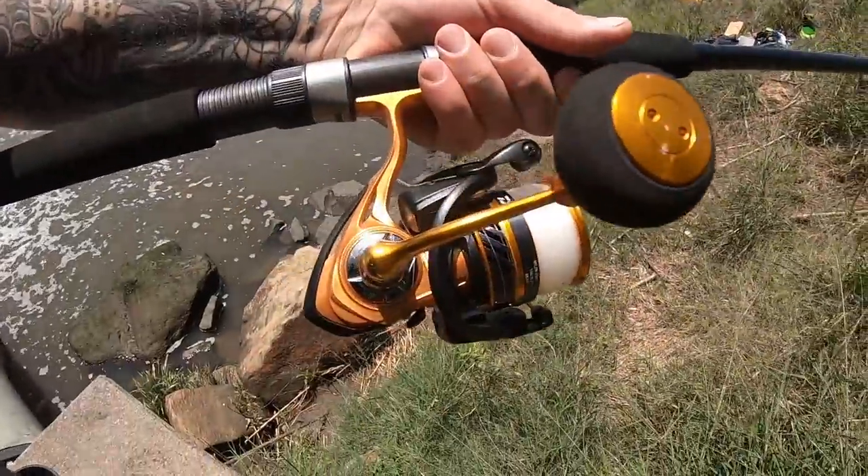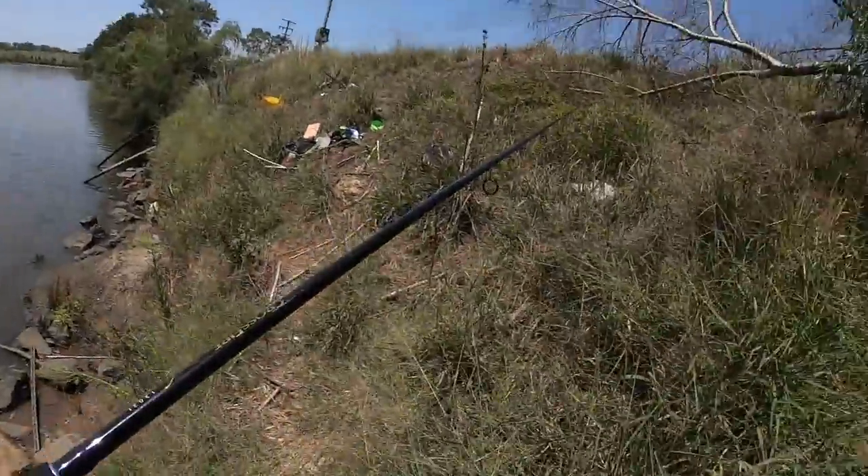Blackfish float — large blackfish float. Float stopper. Size 4 hooks. Small swivels. Here I have a reel with 12 pound mono on it, and I'm going to be fishing with quite a long rod so I can get over the top of the float when I'm fishing.